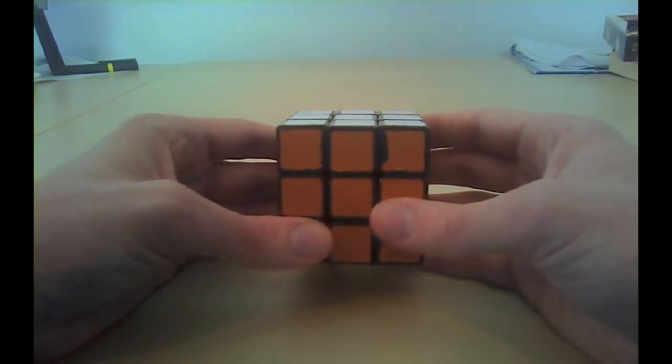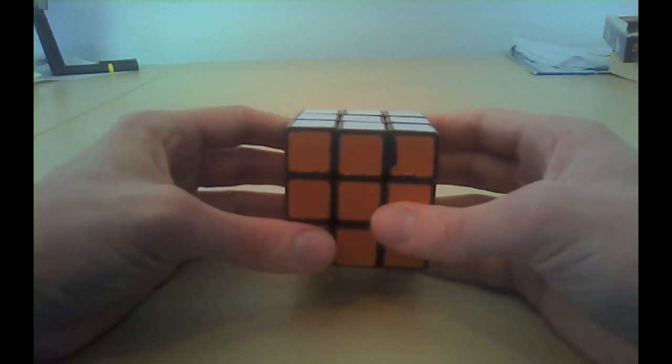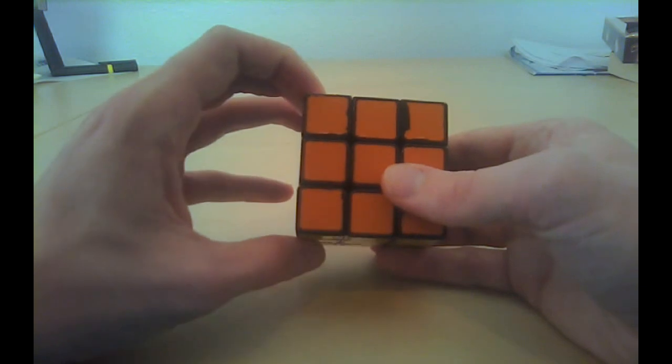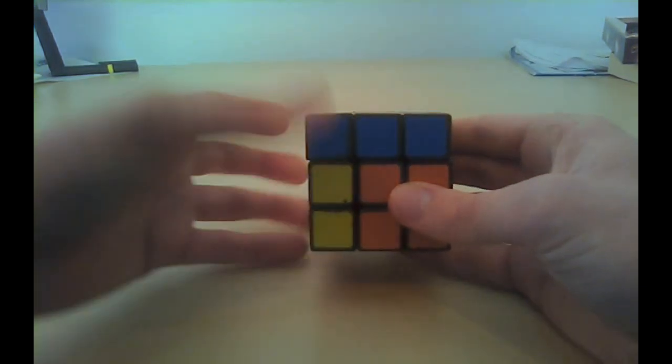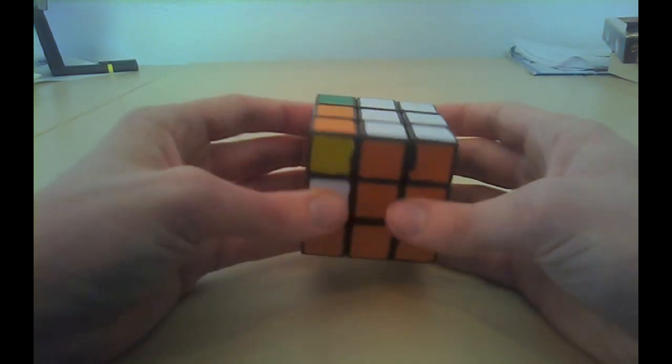You can also do the sexy move on the left side. The moves are the same but you do them with your left hand — it's exactly mirrored. Left counterclockwise, up counterclockwise, left back, up back. It's not very hard, right?